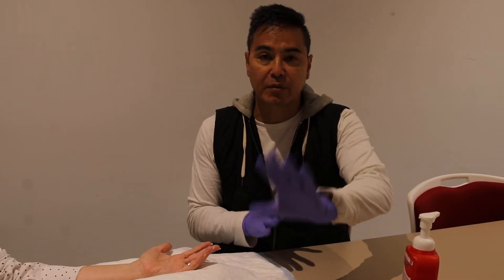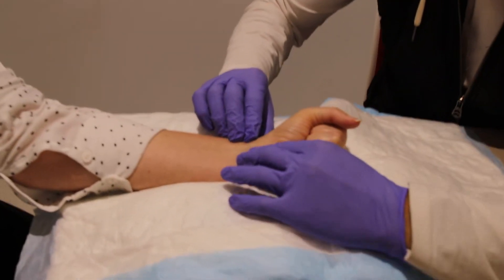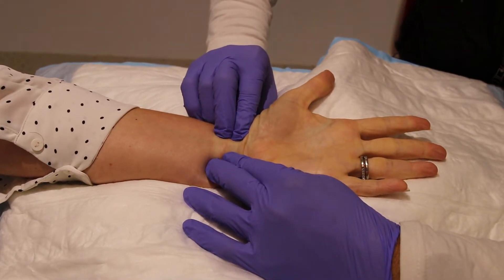I'm going to release both arteries when I do this, just so we can articulate the perfusion. So if you can just make a fist — okay, now open. What we've got is an ischemic hand, and we're going to look at the reperfusion now.